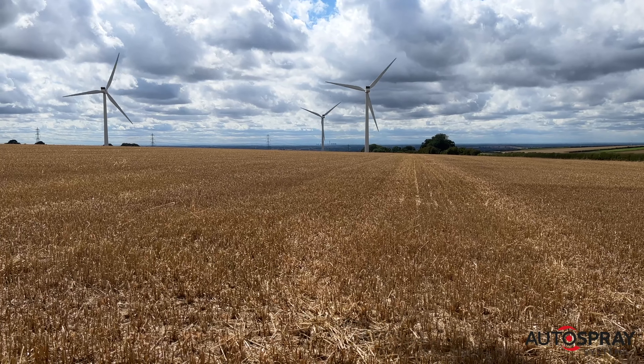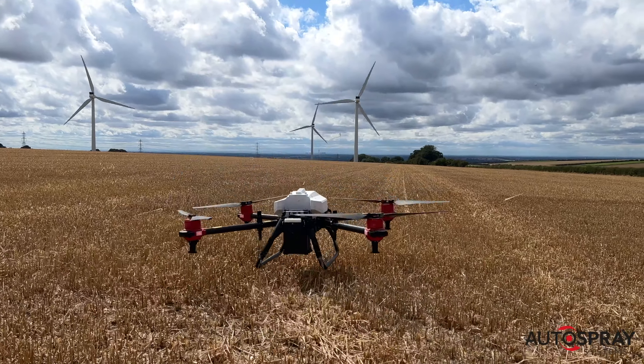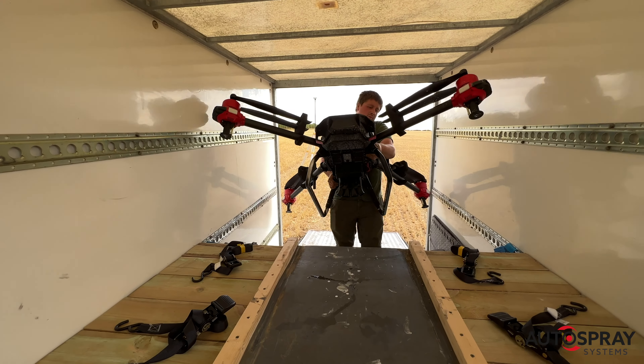Once the flight was complete, the drone automatically returns to its take-off point. Twenty minutes after arriving in the field, Andy has got his oilseed rape sown. And now, we just need that rain to arrive.